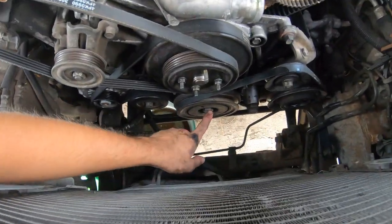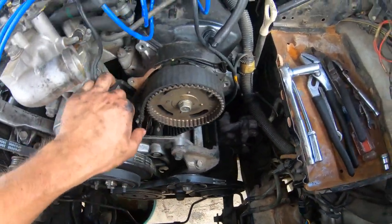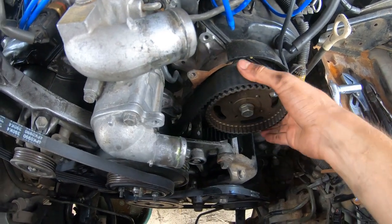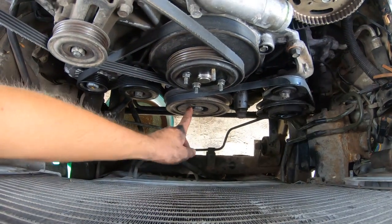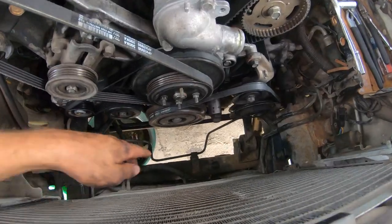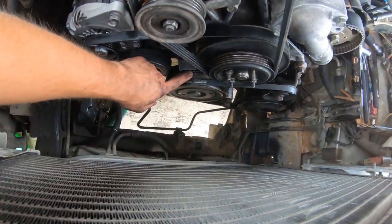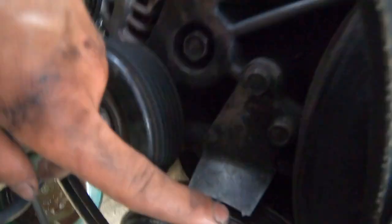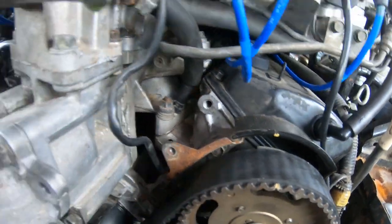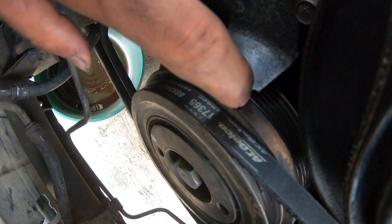I'm going to start by turning the crank and lining up all the timing marks. I suspect this thing's out of time because the belt is super loose and I think the tensioner went out. I used a 22mm to line up the timing marks — it appears to be in time. It's off a tiny bit but I don't think it jumped timing.